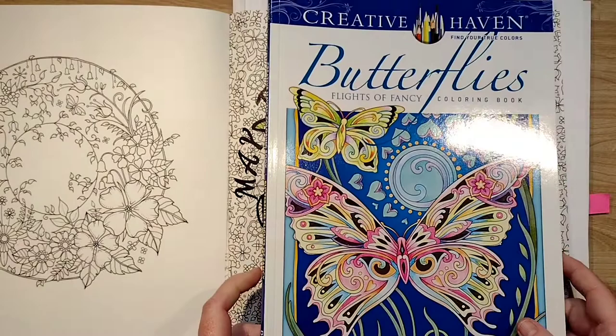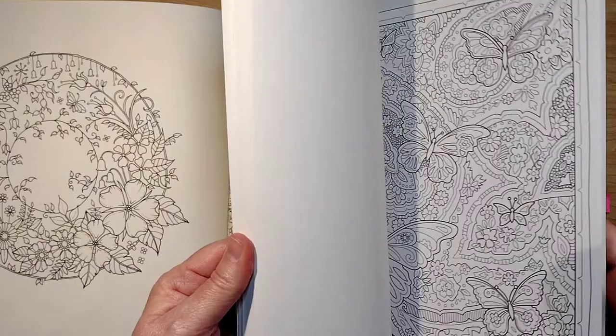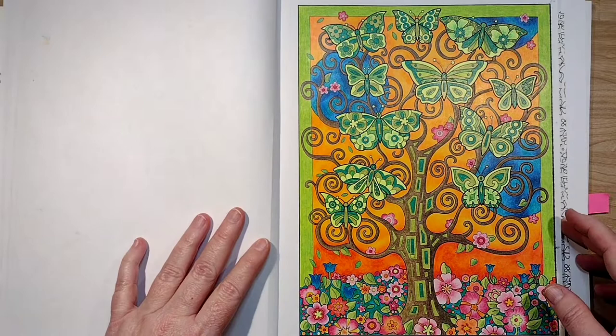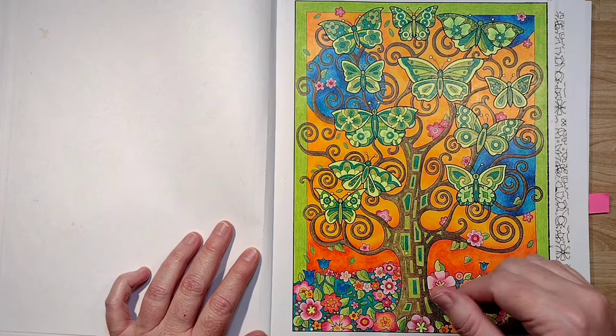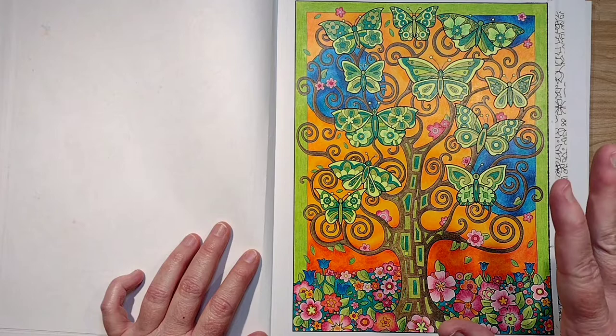Tip number one is all about fixing mistakes. Right off the bat, mistakes are kind of the mother of invention — things that don't go right are the mother of invention. In 'Butterflies Flights of Fancy' by Marjorie Sarnott, this is the first coloring page I ever colored, and on my first page I made a big boo-boo. I started coloring the background in yellows and oranges, then decided to do it blue, and I immediately knew that was not going to make the focal point pop very well, so I stopped.